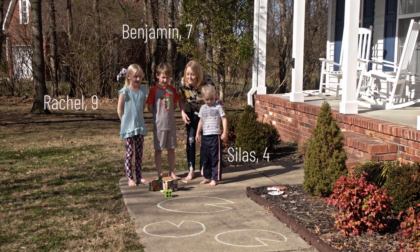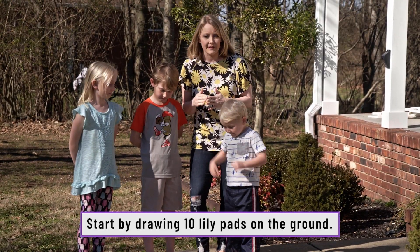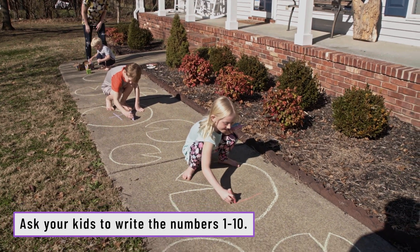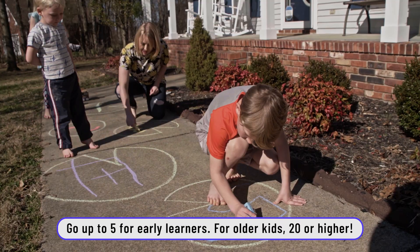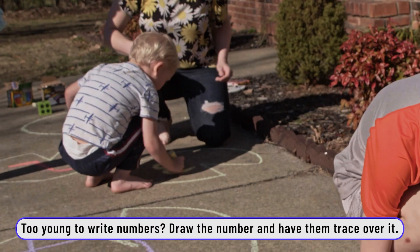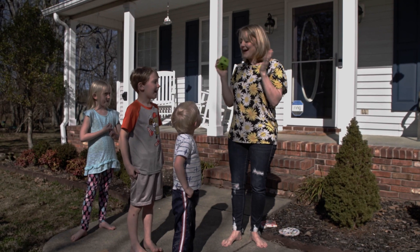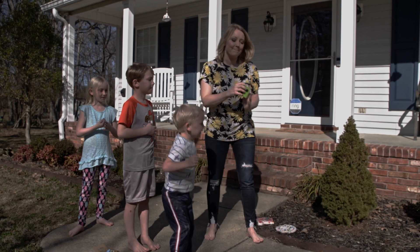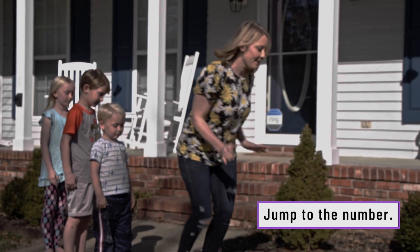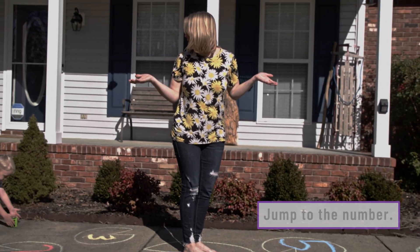Do those look like lily pads? So first I need your help — I need to put numbers on the lily pads. I'm doing a red seven. Do it really big so we can all see them really good. You want to trace the number three? Here's how we play Jumping the Lily Pads: you're going to take this dice, roll it, count the number, and then wait your next turn. Silas, you go first — roll the dice.